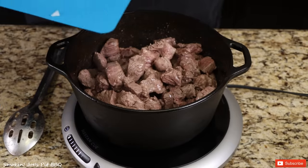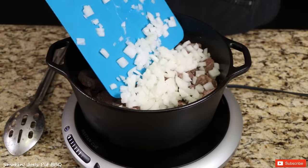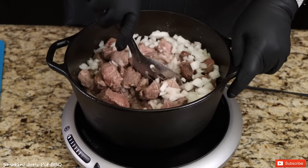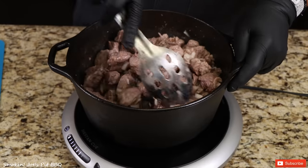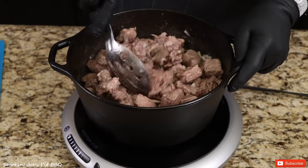At this point, I'm going to add a medium yellow onion that I diced up. By the time this carne guisada is ready, these onions are going to be completely dissolved. Mix those onions in there really well, just like that.